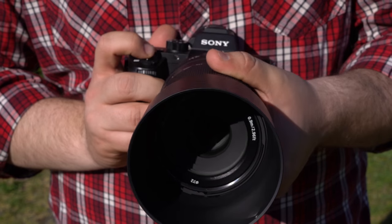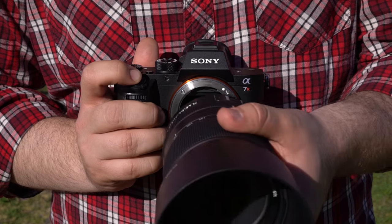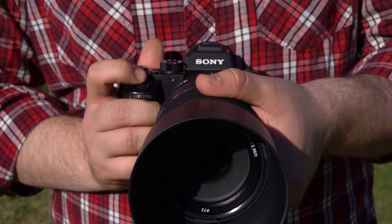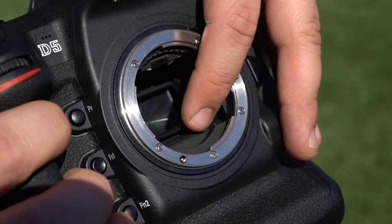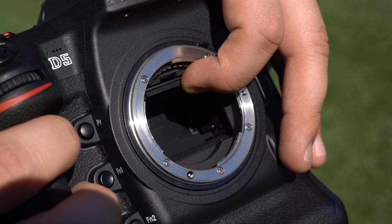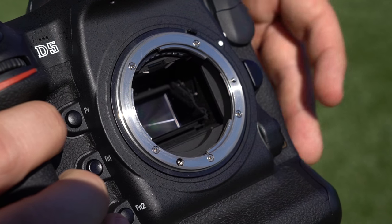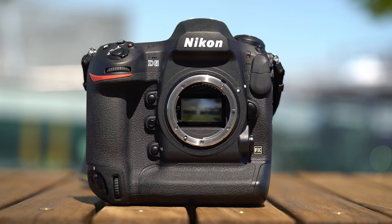This is important because unlike mirrorless cameras, which acquire AF directly off the image sensor, DSLR cameras use a separate phase detection autofocus module under the mirror. The nature of this setup means that DSLRs are sensitive to misalignments within this AF module and between it and the image sensor. This shows up to varying degrees depending on which lens you use, which is where automatic AF fine-tune comes in.